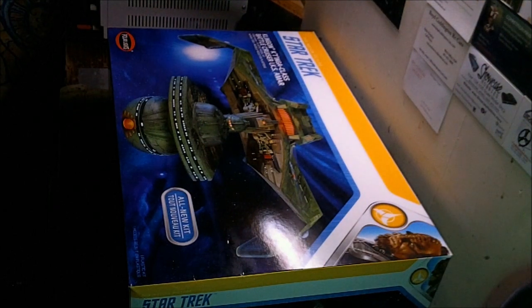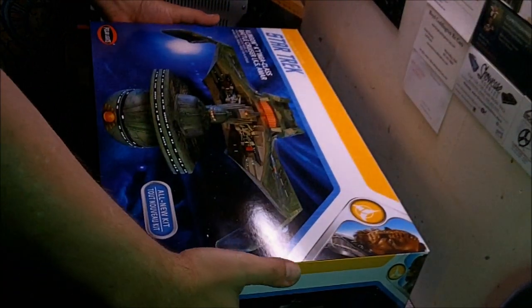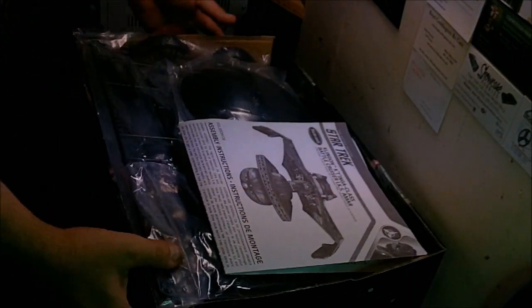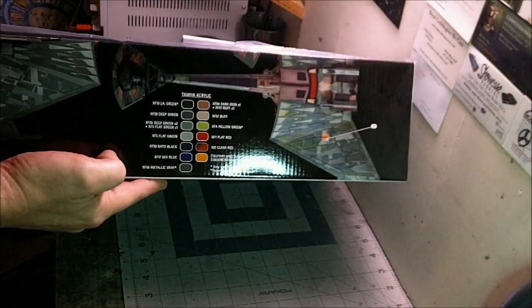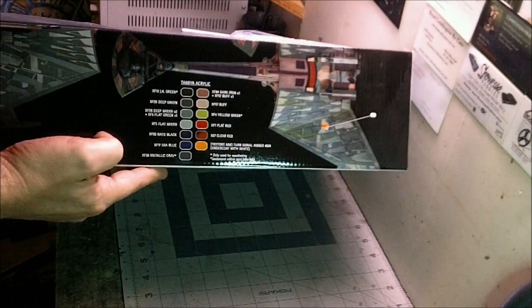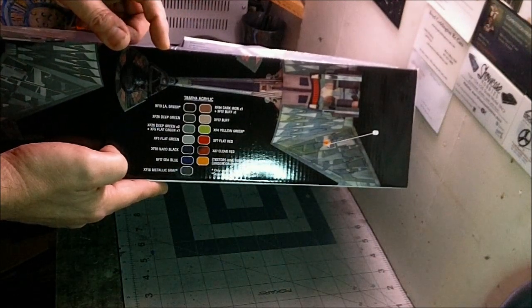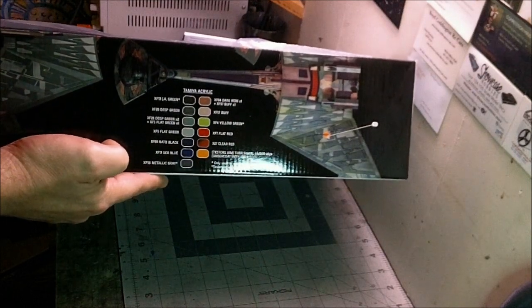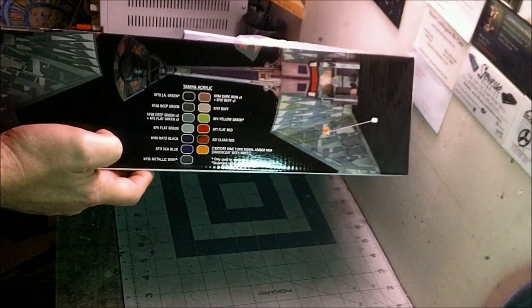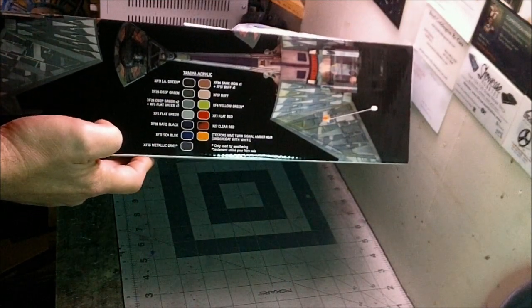We've got a nice big box here. We'll open it up and go through some of the parts. The box has box art on the sides with color call-outs for Tamiya and Model Master paints. The tabs on the box fold up to give you better views of the ship. You can also find decent reference pictures of the K'tinga on Modeler's Miniatures and Magic under their reference section.